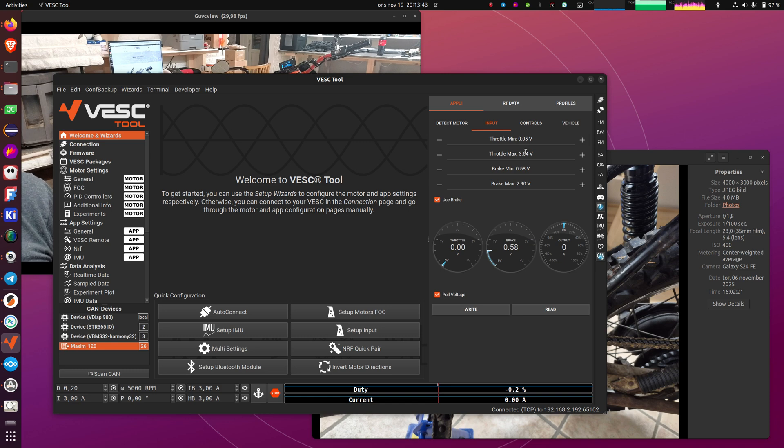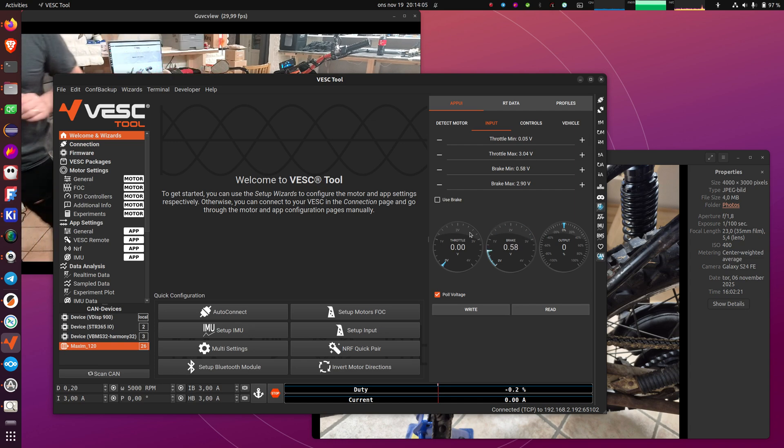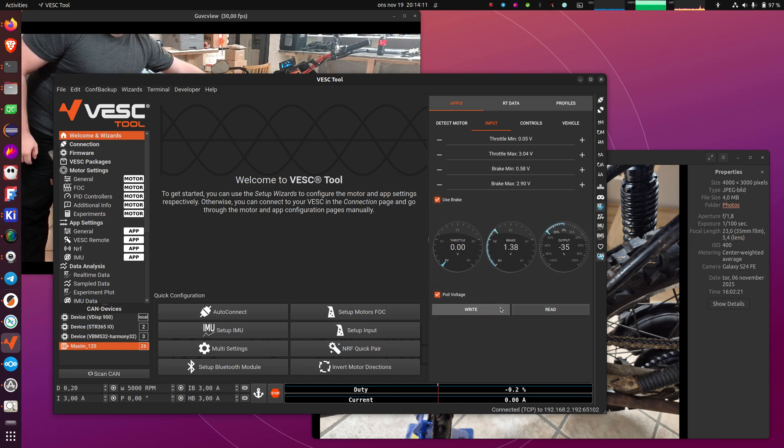If you don't happen to have a brake lever — if you only have a throttle — you can untick Use Brake here. When you have set all of this, you can write. Now I untick the brake, and if I do that you can see that using the brake will not affect the output, it will only affect the brake voltage. If I tick it again and do write, now I can see we get the negative output.